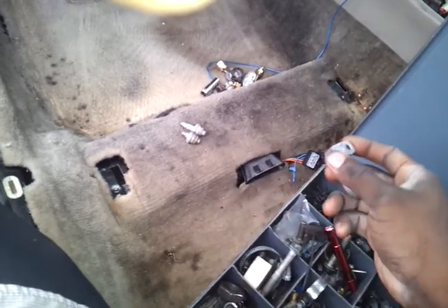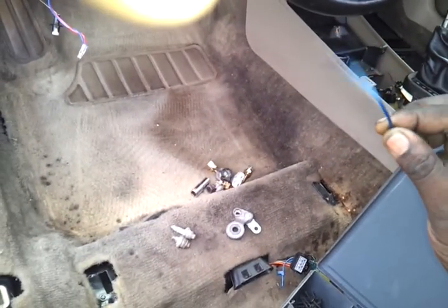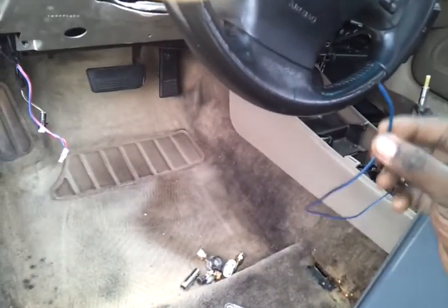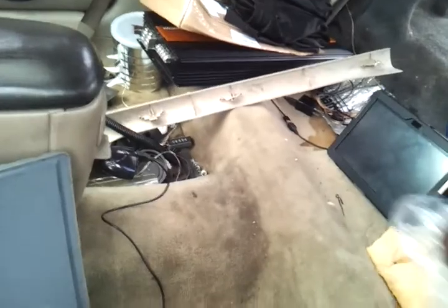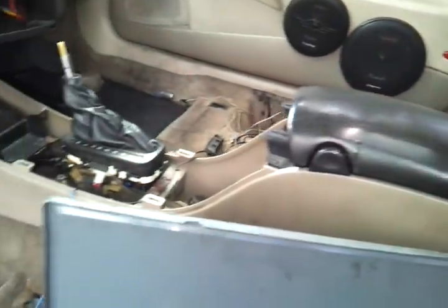This wire right here runs from the back battery to my voltage reader that goes in the center console. It runs all the way under the carpet to the back. That's about it for now — this is a quick update, still working on things, still making it happen.